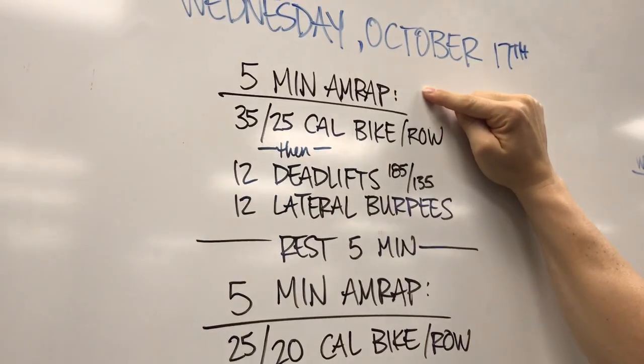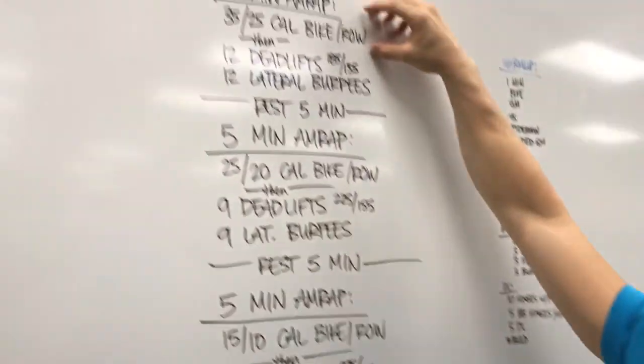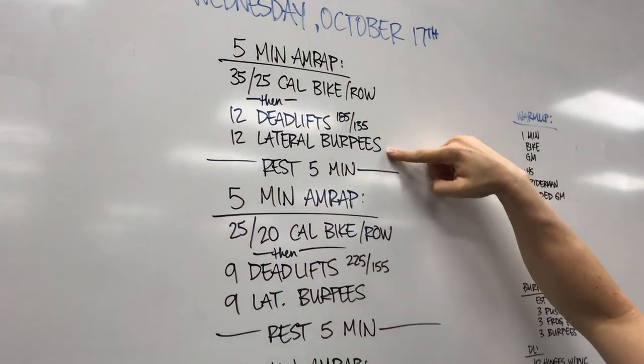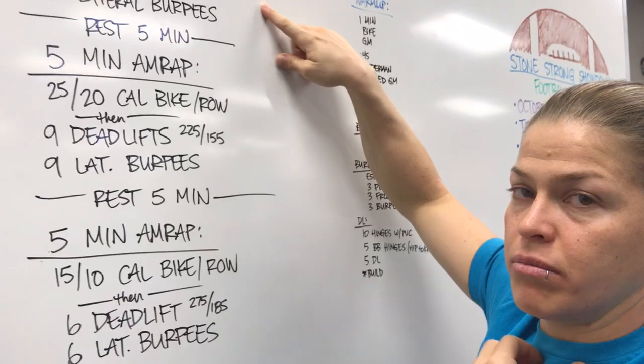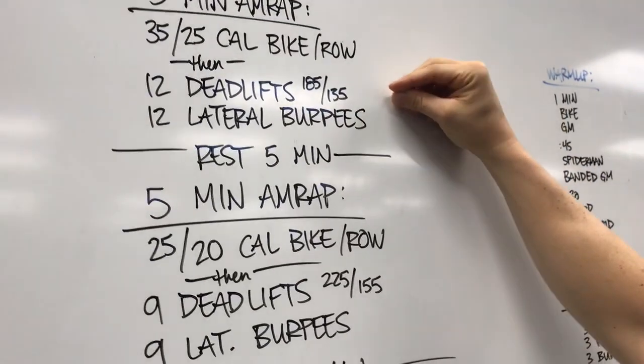So for the 5-minute AMRAP, you're gonna do a calorie row or bike buy-in. Once those calories are done, the remainder of the 5 minutes you're doing 12 deadlifts and 12 lateral burpees over the bar — lateral burpees over the bar. No facing the barbell; make sure you jump over your bar.